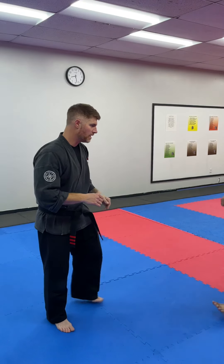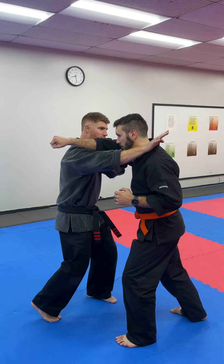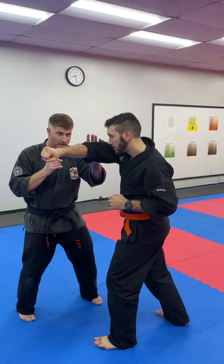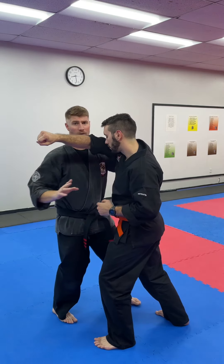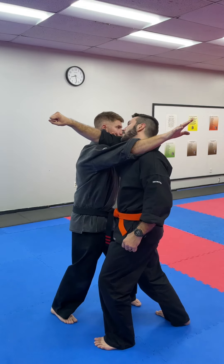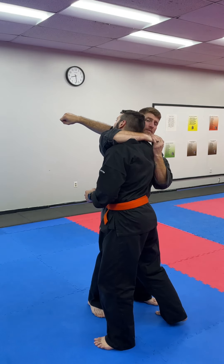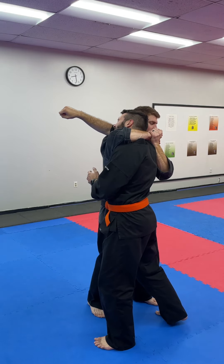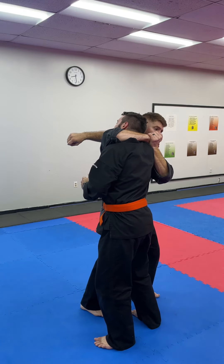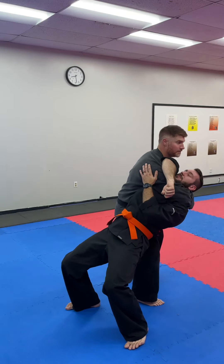So the attacker is coming in with a right hand punch. It's written for block and then strike, but I like to collapse that so as the punch comes in, I'm checking and slipping. When I slip this arm, I'm hitting with it but I'm also squeezing — so I'm already starting to choke him right here. As I squeeze, I'm stepping either behind and sweeping, or I can drive forward with my shoulder and let him choke himself.